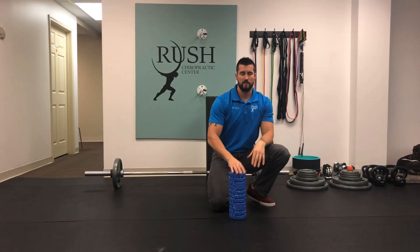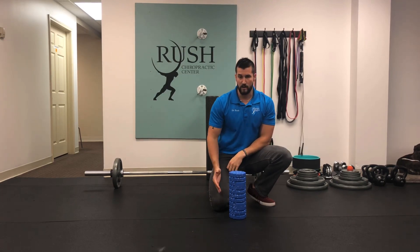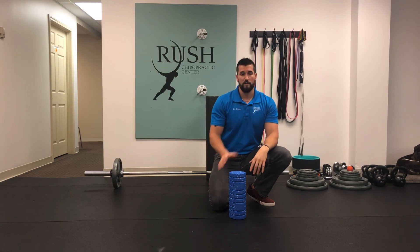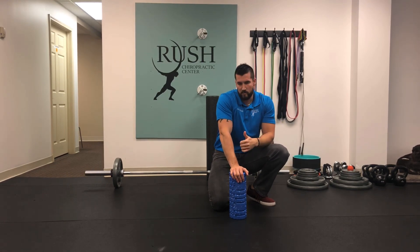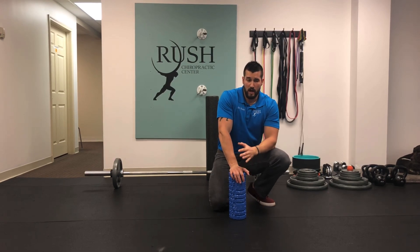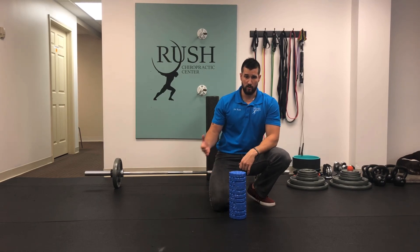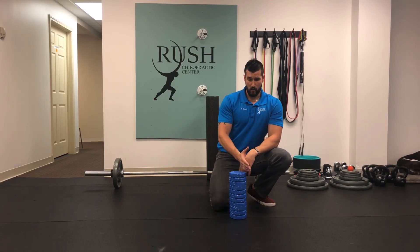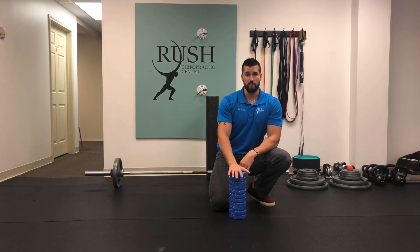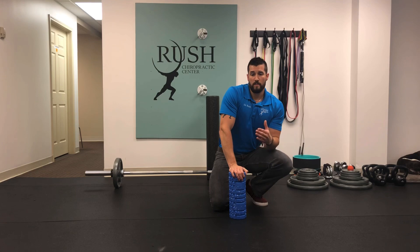When you're done with your reps on one side, switch legs — hold the foam roller with your right leg instead of your left, and with your left arm instead of your right. Every rep should be a perfect rep, done with intention. Especially if you're undergoing a back injury, an imperfect rep could be the difference between re-injuring your back or building stability and getting better.